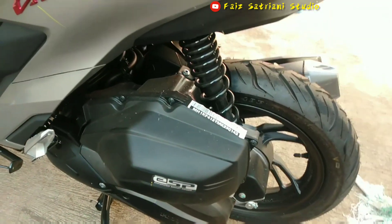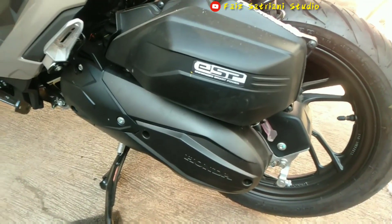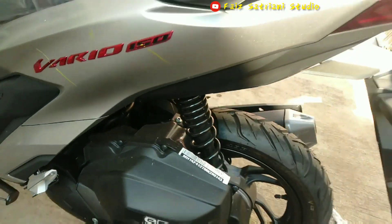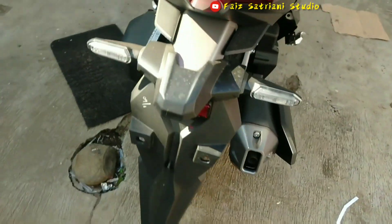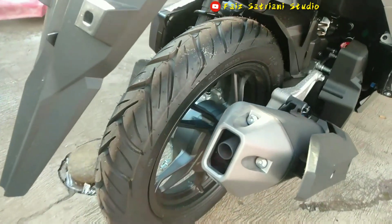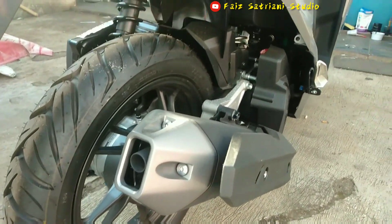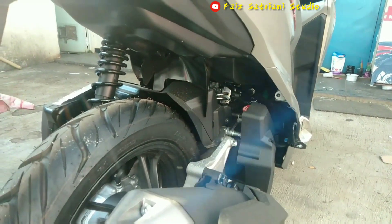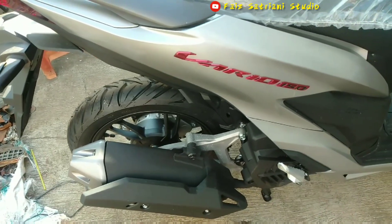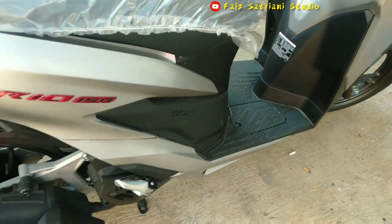Ini saya menjelaskan sedikit ya tentang warna baru Honda Vario 150. Ini warna tulisan Vario. Biasanya yang tahun-tahun kemarin tulisan Vario-nya putih atau silver. Kali ini tulisannya warnanya merah. Terus di bagian bawah yang dikenal potnya itu juga masih utuh, masih sama ya. Bodi-bodinya bentuknya masih sama seperti tahun yang kemarin.